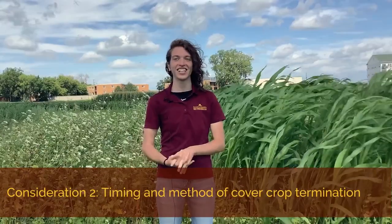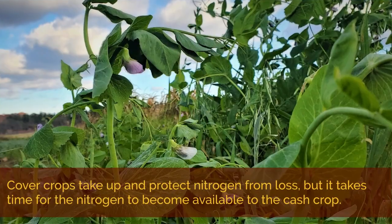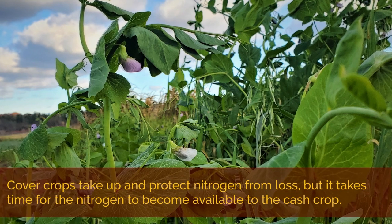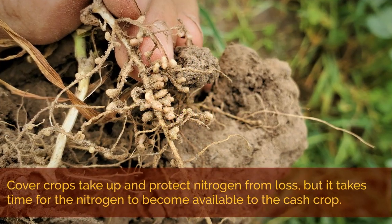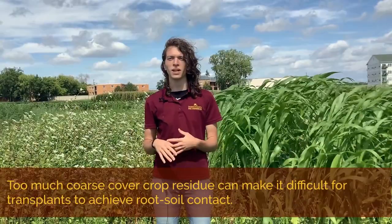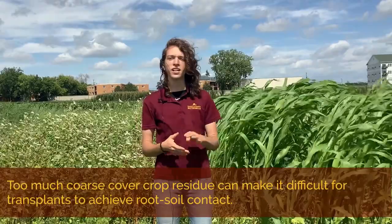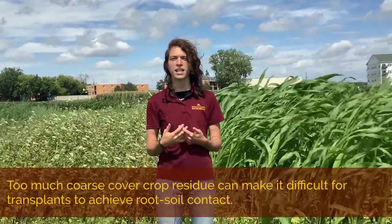The second consideration is the timing and method of cover crop termination so that spring cover crop residue won't interfere too much with mid-summer vegetable transplants. The cover crops take up nitrogen during their growth, which protects that nitrogen from loss, but it takes time for that nitrogen to be released again and available for the cash crop to use. Too much coarse residue, like we might see with the sorghum sudan grass, will make it difficult for transplants to achieve good root-soil contact and establish.